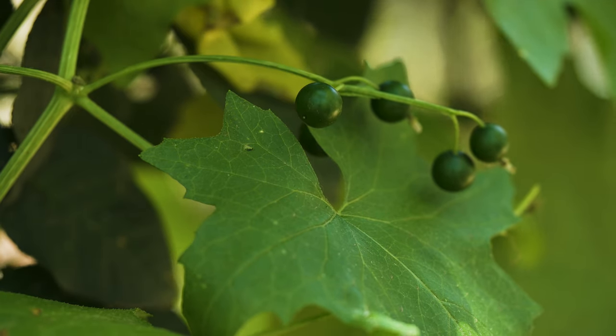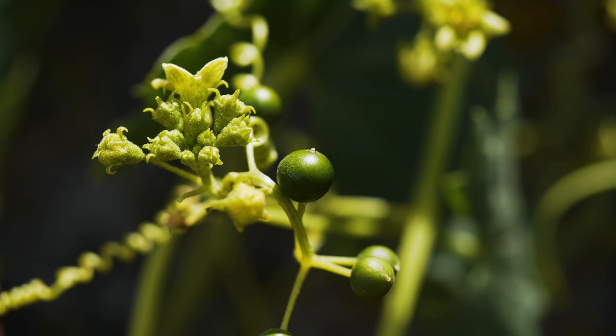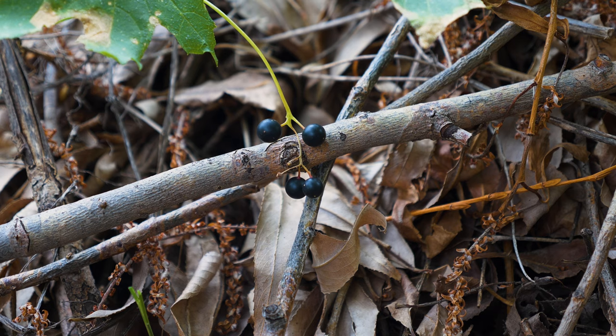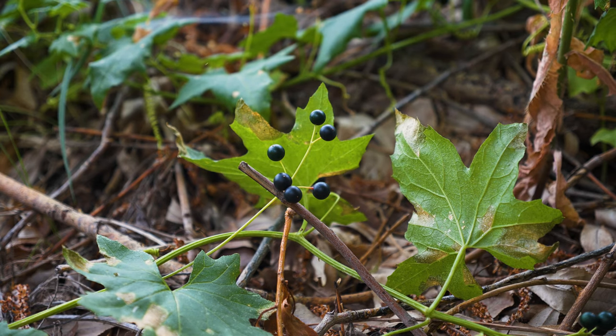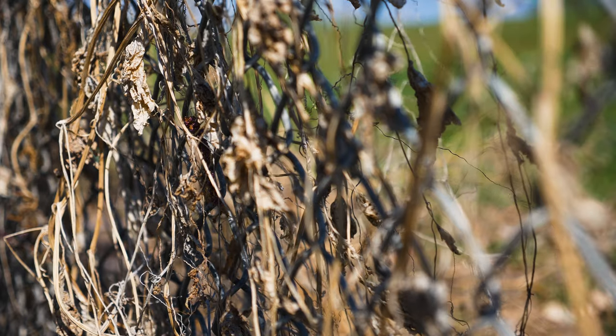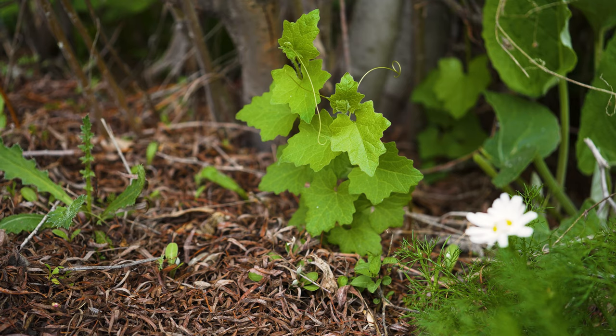Fruits are produced in late summer through fall, again from leaf axils. They are spherical berries a third inch across. Though they're green at first, they turn black at maturity. Each berry contains three to six seeds that may stay viable for several years. Above-ground plant parts die back with autumn frosts, and stems re-sprout in spring from the robust roots.